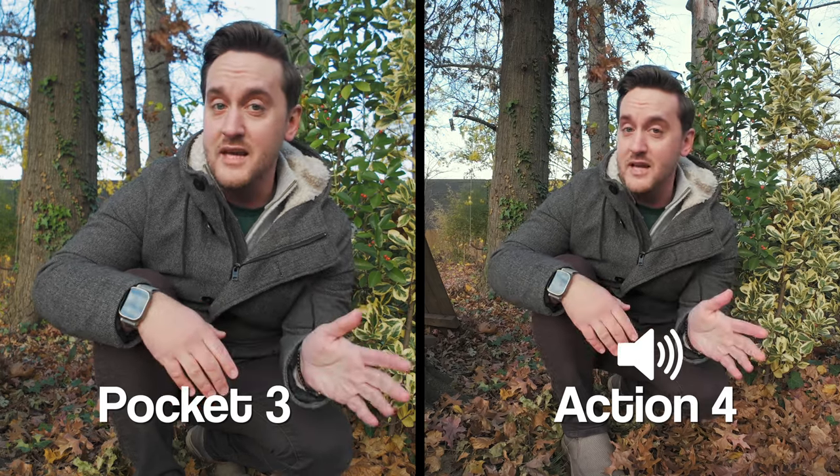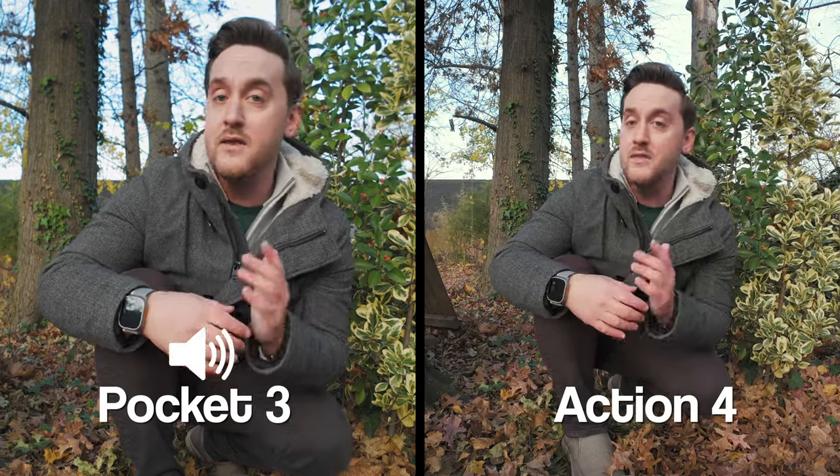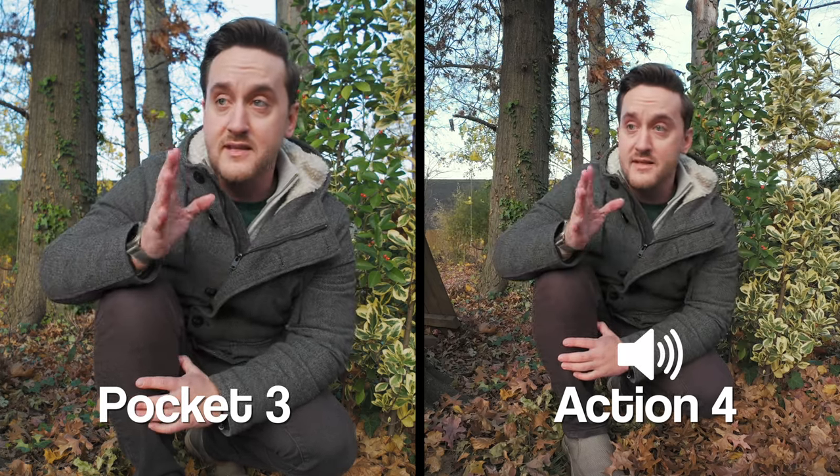The Action 4 is no slouch either and you do get the option to use external microphones with it. What's neat is that you can pair the Pocket 3 with a little DJI Mic 2 transmitter, clip it right onto your shirt, and pair that wirelessly directly with the camera — which I think is really cool.